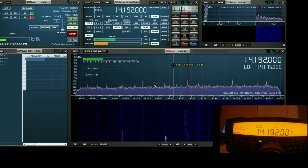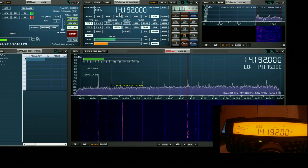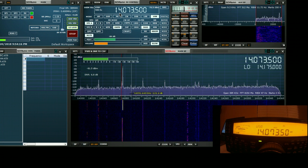Here we see SDR-UNO setup with a single VRX as a pan adapter controlling the Kenwood 590SG. In its current mode, with the rig sync button depressed, any time we change the tuning within SDR-UNO, it will be reflected by the rig. For example, if we move to this other signal down here, we find that straight away the rig has followed us down to 14.0735.